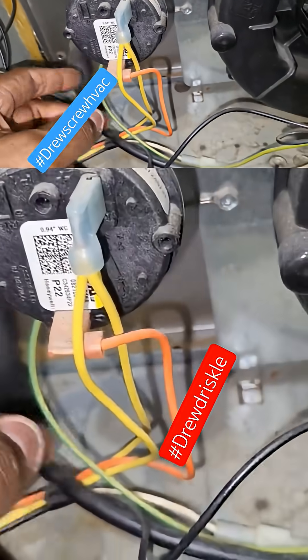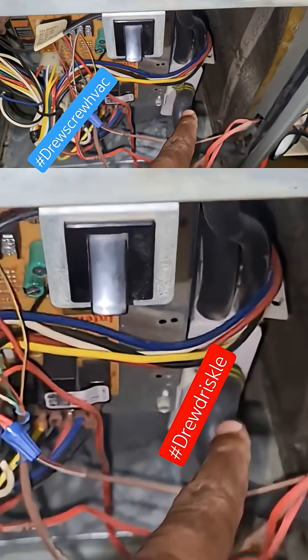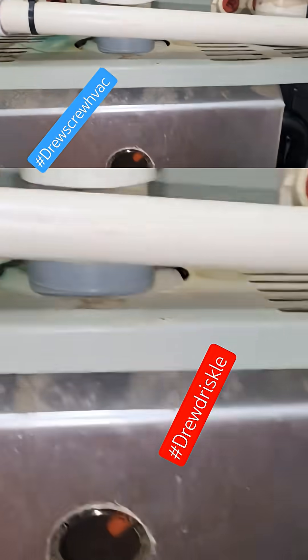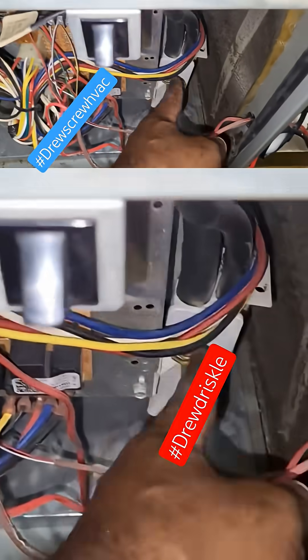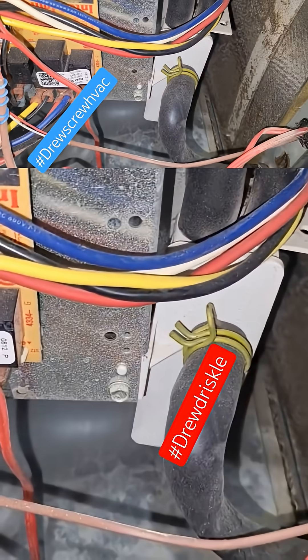Using a gallo gun for furnace drains is really not feasible, because you can't blow out the condensate trap with a gallo gun. You can do that with AC drain lines since they're three-quarter inch, but with this, you typically have to take it apart and run some water through it.